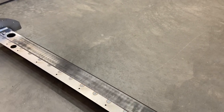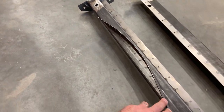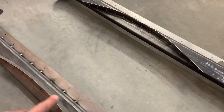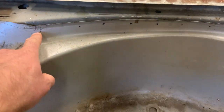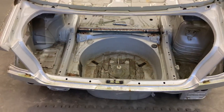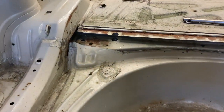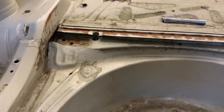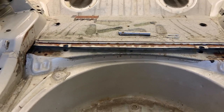The underside has this strip here that's formed to connect to this piece here, which is part of the spare wheel wall. This is a 320 sedan so it has a proper spare wheel wall. The non-M3s have a slightly different look to this area, but otherwise they're identical to the coupes, tourings, and convertibles. The Vince bar fits them all.